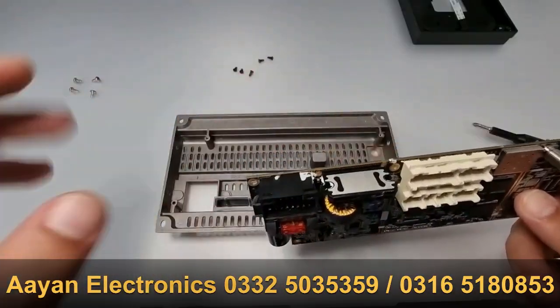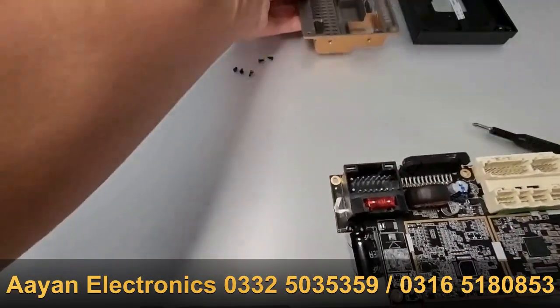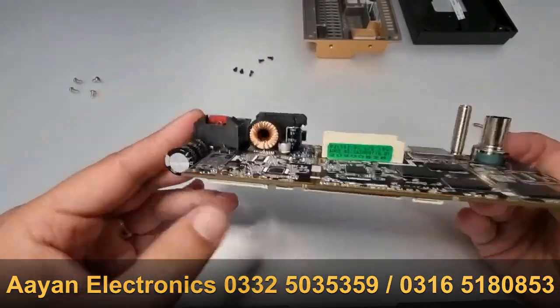You will probably see a lot of white stuff here — I cleaned mine already, but that's what makes it stick. And there you have it, this is your motherboard.